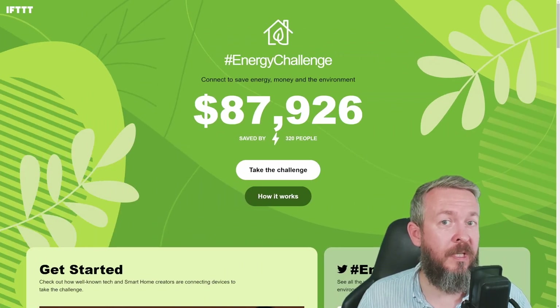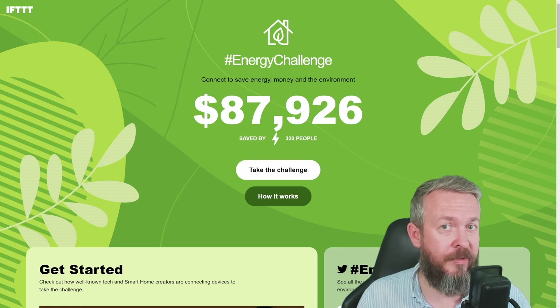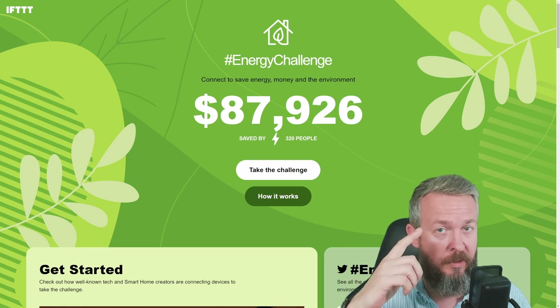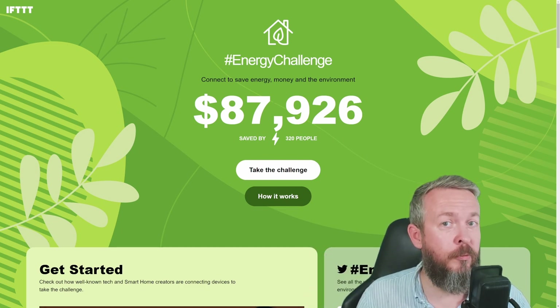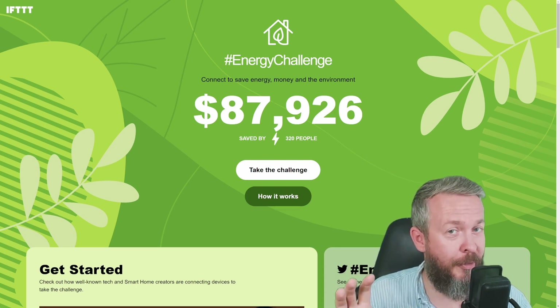I really do hope that you enjoyed this If This Then That Energy Challenge video, sponsored by SwitchBot. Don't forget, there are a ton of other videos from other creators, and I will be leaving a link to the playlist both up in the corner and in the description. If you are ready to join the If This Then That Energy Challenge, just use the links provided in the description. The challenge for this year is to try to save $100,000 or more in energy savings — don't forget to join it.